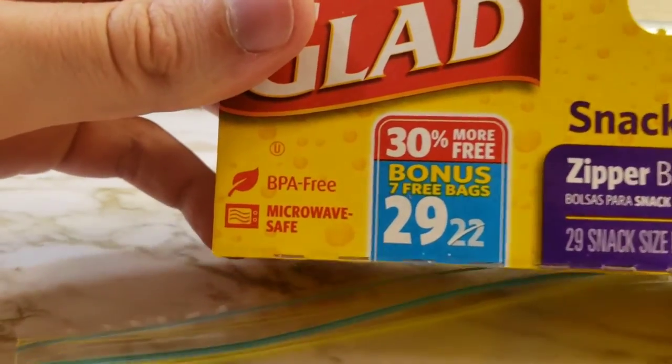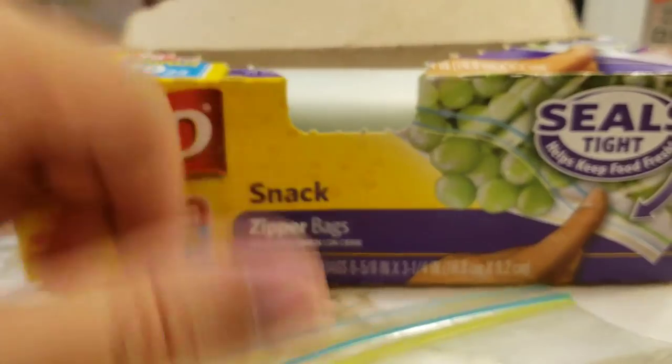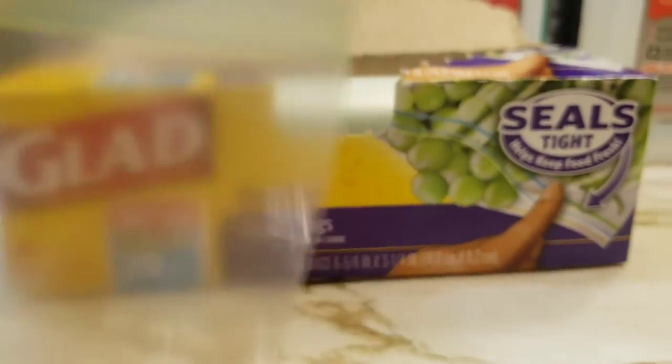These are BPA-free and microwave-safe. Thanks for checking them out with me, guys. Have a great day. Bye-bye.